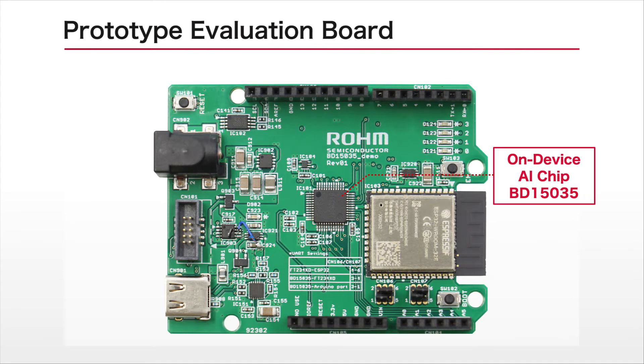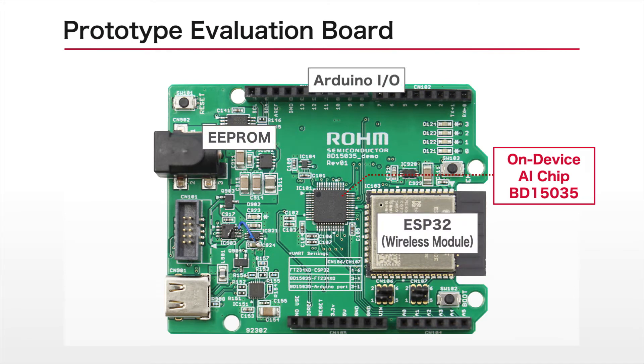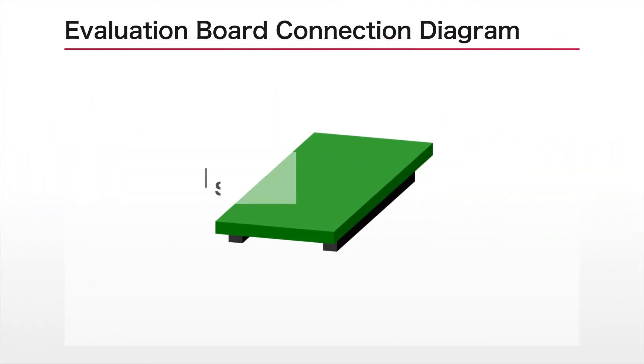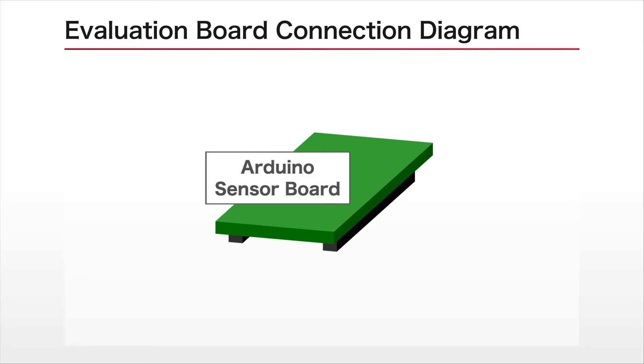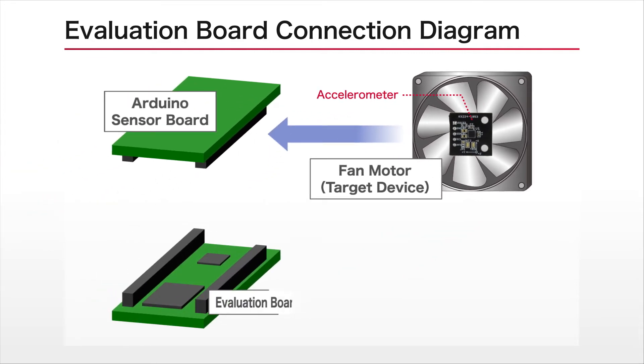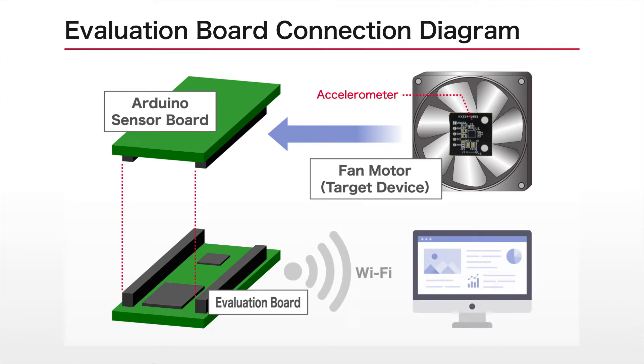Simply connect the evaluation board that includes the prototype chip along with a wireless module, Arduino sensor board IF, and other components to a motor to carry out sensor-based evaluation. Here is a connection diagram showing the various components. A fan motor fitted with Roam's Arduino-compatible accelerometer shield is connected to the evaluation board. We created a tool installed on a PC that can visualize the operation of the AI chip.